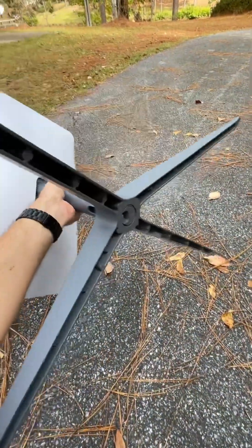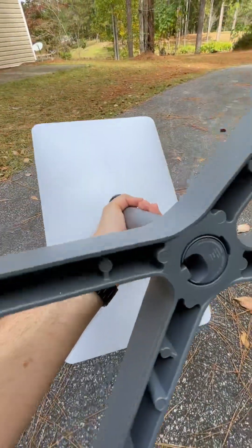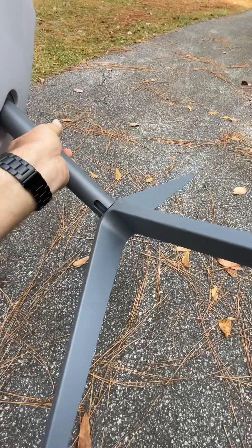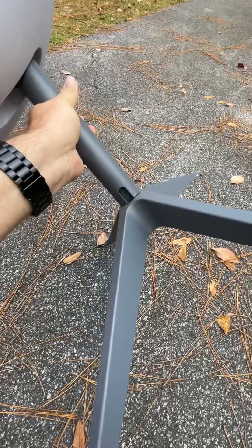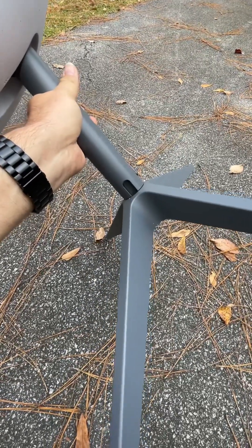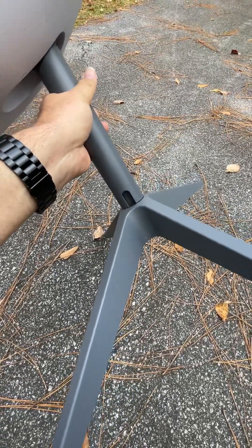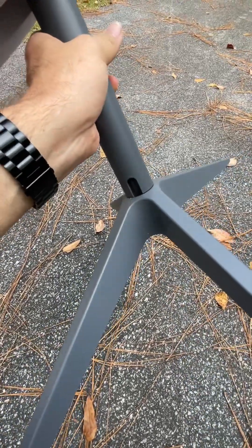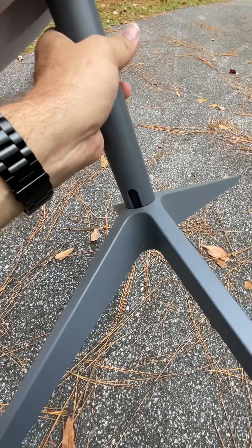It can be frustrating because when you look at it, it's kind of like you know it's snapped in and you try to pull the base off and it just doesn't want to do anything. There's not a lot of instructions online anywhere that I've found, but it's one of those concepts that it's kind of so easy it's stupid. And that's kind of just the design methodology of Elon and what he does.